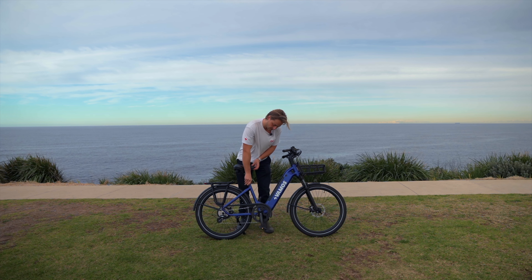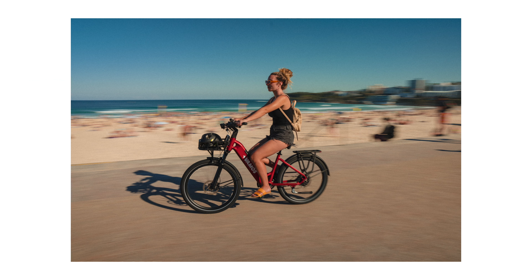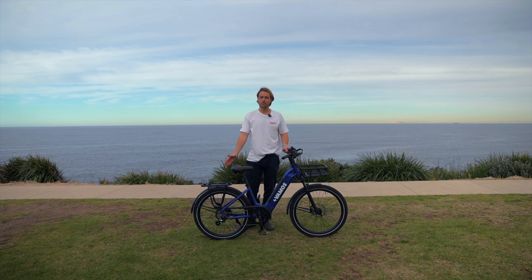It does carry a little less weight compared to the Amigo, but it looks much less bulky. So this is a great city commuter if you want to whip around the city. It's a 500 watt motor.